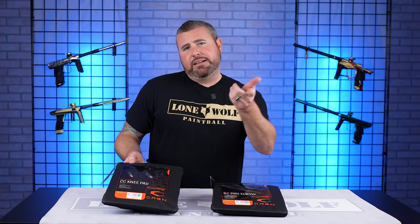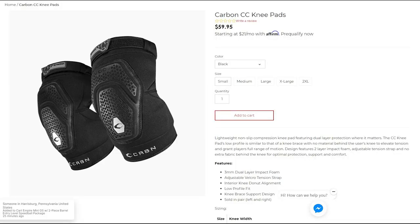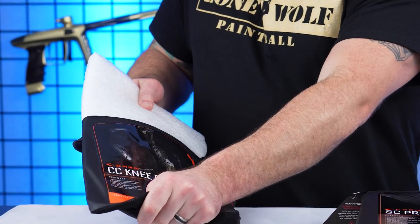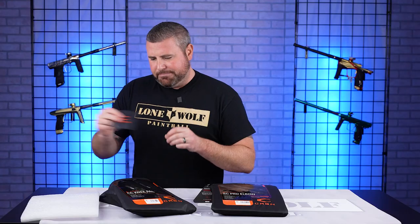So starting with the knee pads — we're talking their CC knee pads. Once again, coming in that washable case, these retail at 60 bucks. You do get a pair: left and right. Pull out your foam, and there's a little Carbon sticker in there if you want to throw it on your hopper, your gear bag, wherever you want.